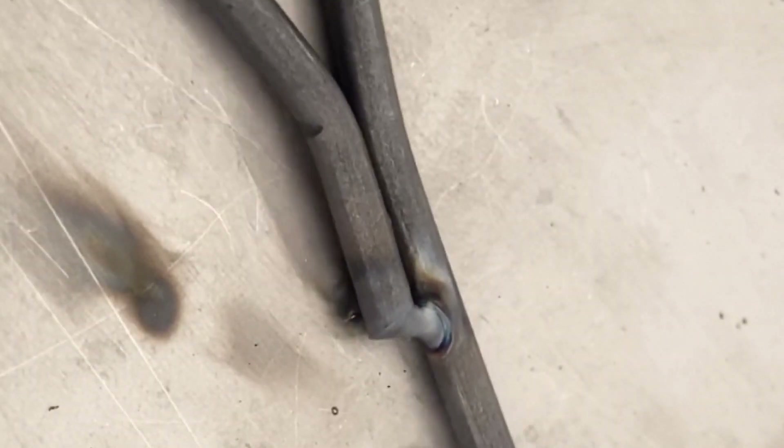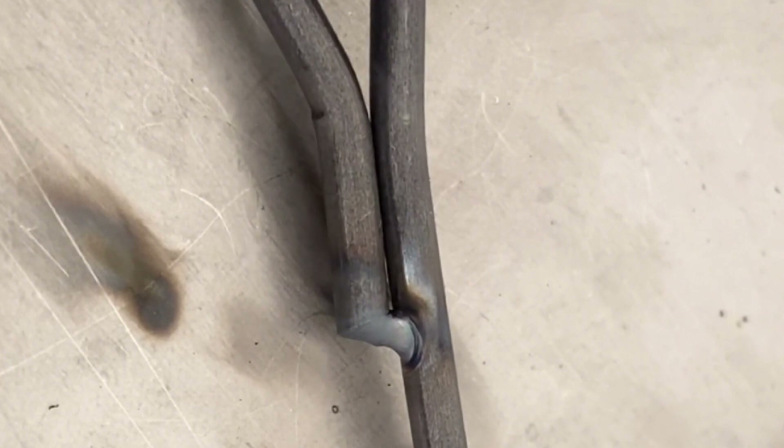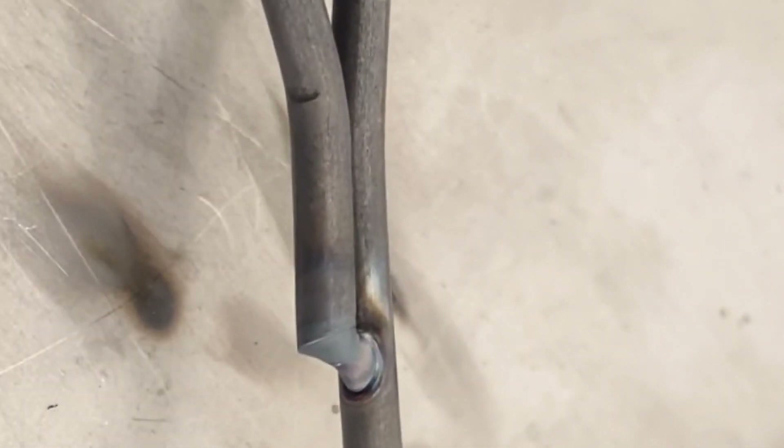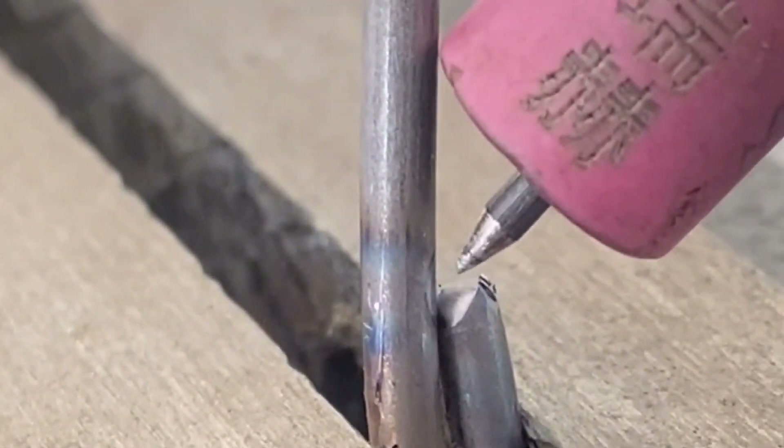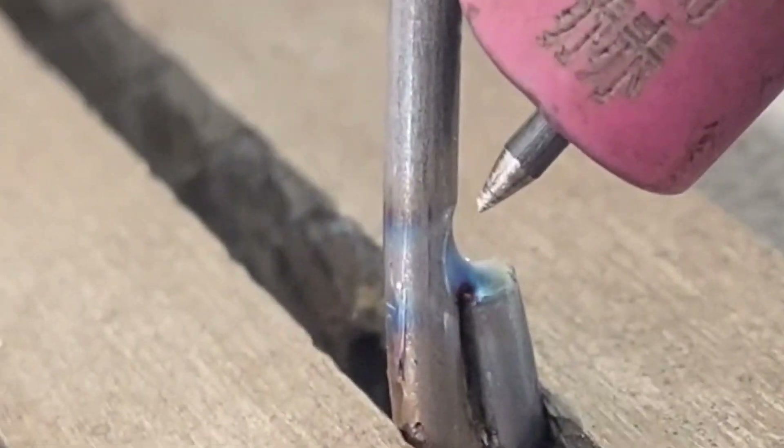The second point is formed, and then we make another shot to make the solder joints fuller. If this kind of product is made in batches, we recommend that it be made of tooling and then clamped by a jig, so that it is very easy to spot weld and easier to handle.